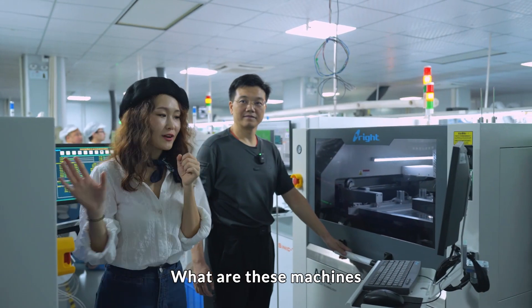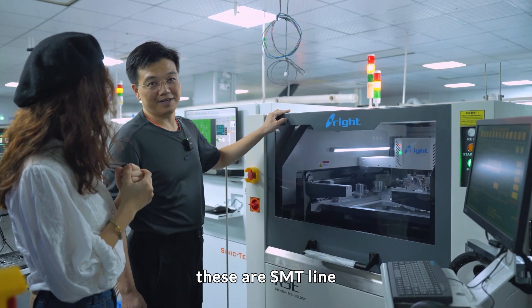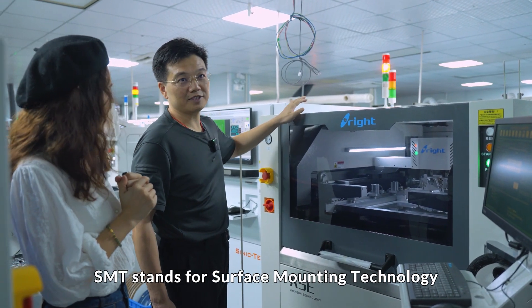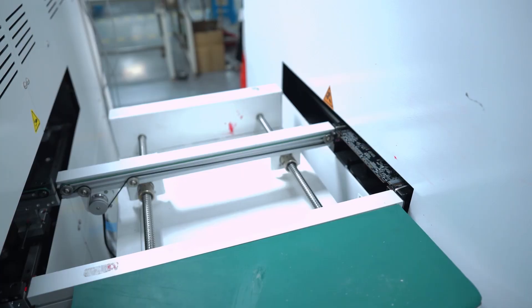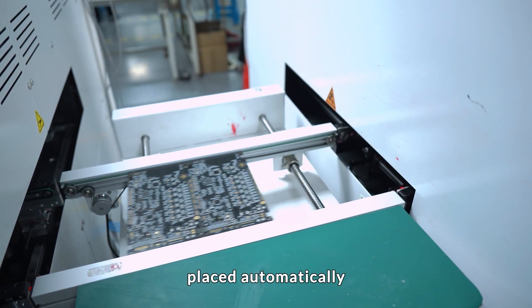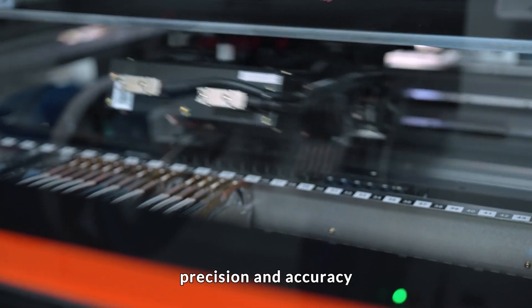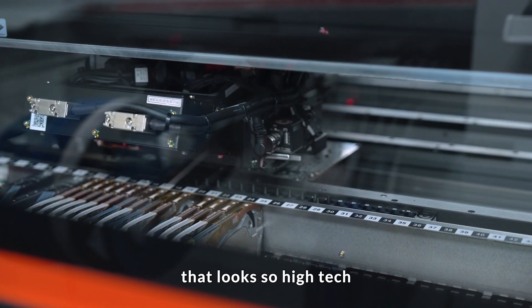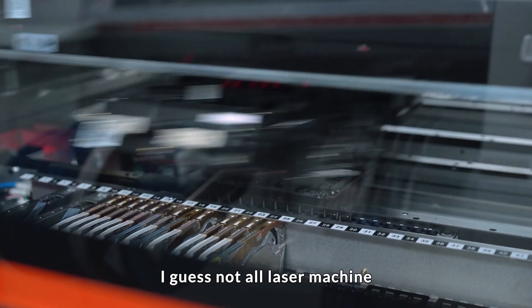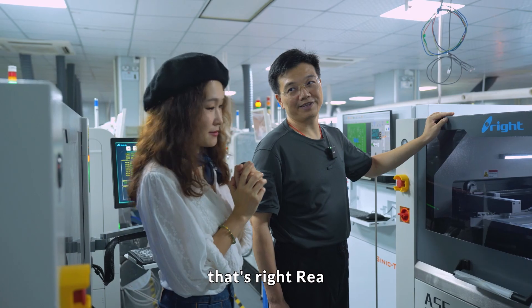Wow, what are these machines? These are SMT lines. SMT stands for surface mount technology, meaning all the electrical components will be placed automatically by this machine for precise and accurate assembly. That looks so high-tech. I guess not all laser machine brand manufacturers have their own motherboards. That's right.